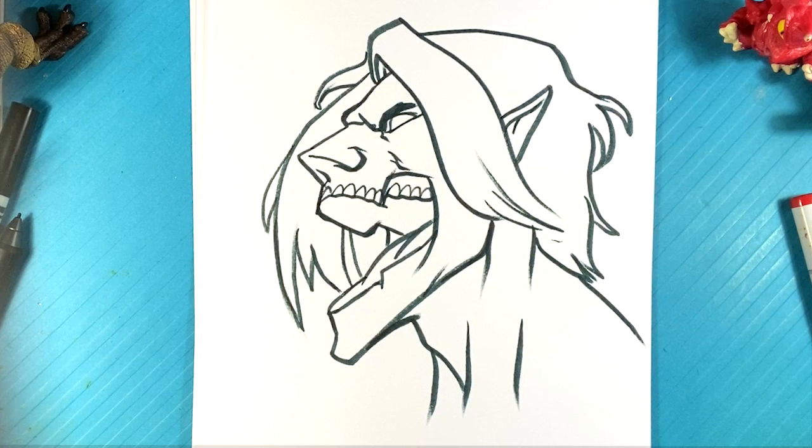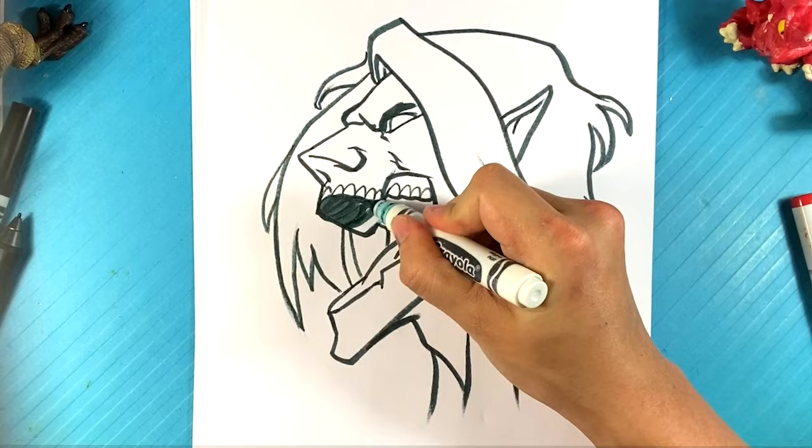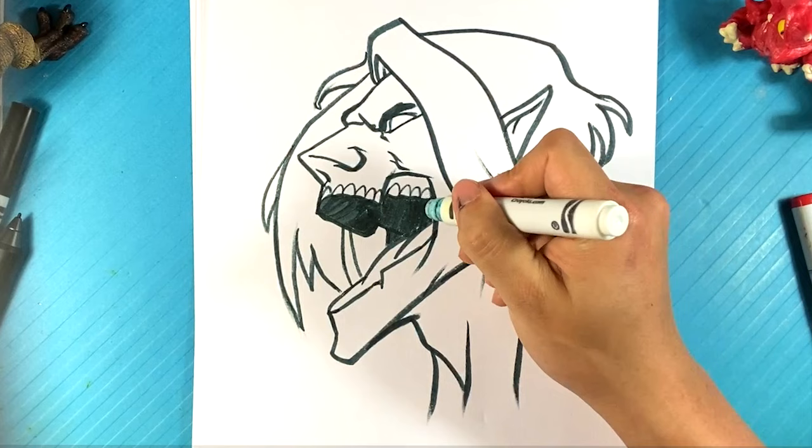Down here with the back of the neck. I'm going to fill in the back side of the mouth over here. I feel like all my markers are really dry — sorry about that! Hit the like button if you want me to draw more stuff like this. What the like does is it helps out with the algorithm — it's almost like giving back to the channel.